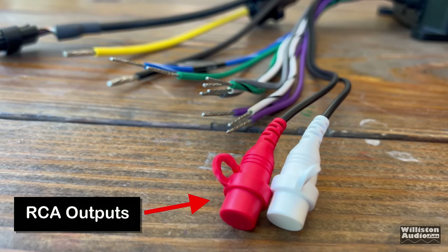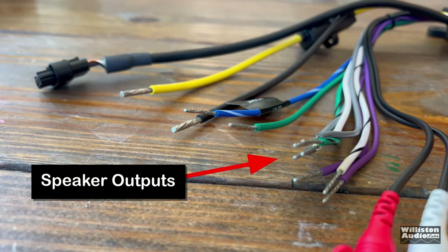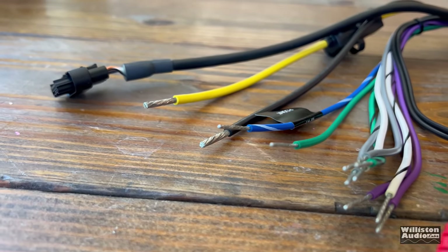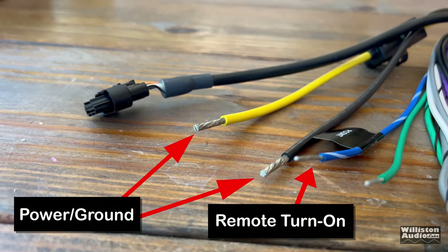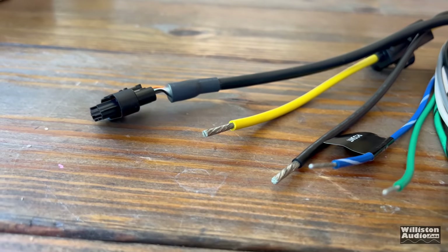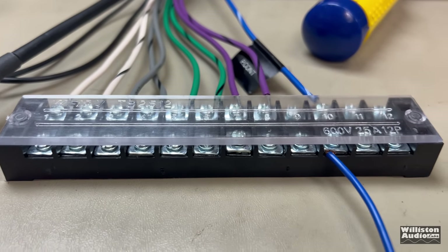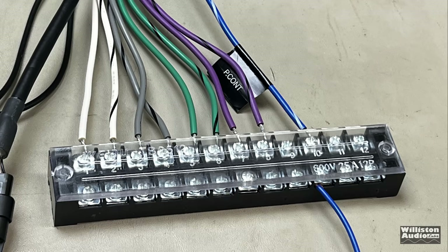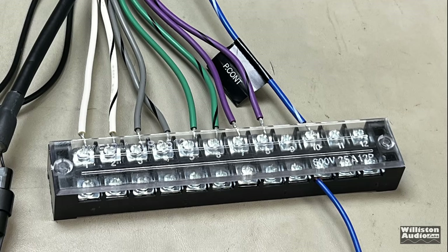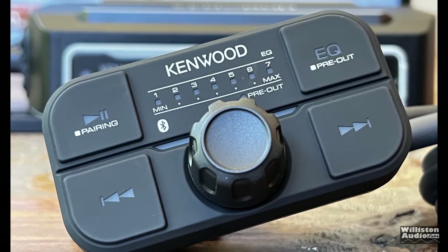This amp has RCA outputs here on the pigtail, and we have speaker level outputs for up to four speaker connections. We also have the power and ground, which are 10-gauge, as well as a remote turn-on. The power lead has a 40-amp inline ATC fuse. For any application where the amp may get wet, you definitely want to use waterproof connections. The last wire in the harness goes into several wires into a plug that extends to the Kenwood remote.